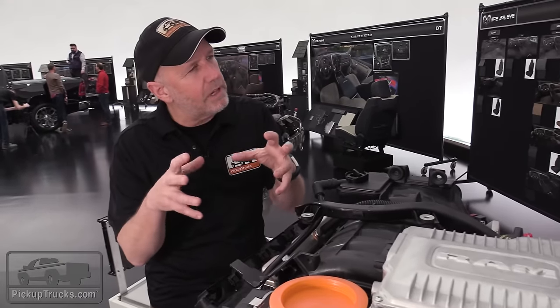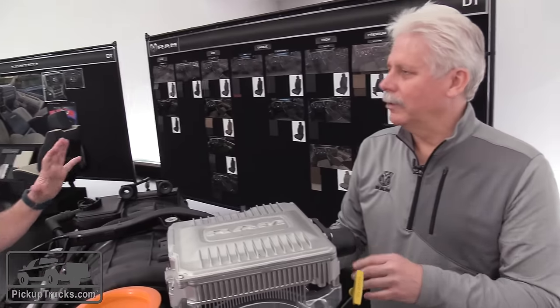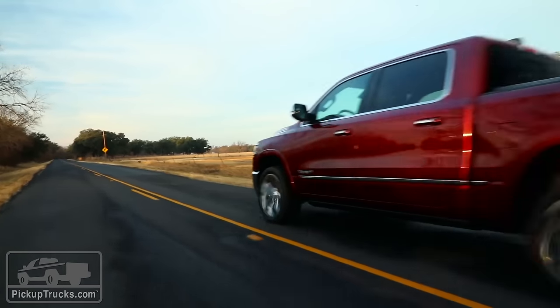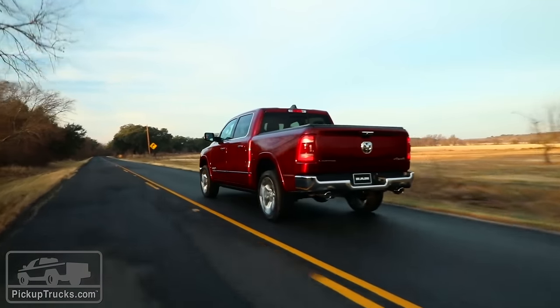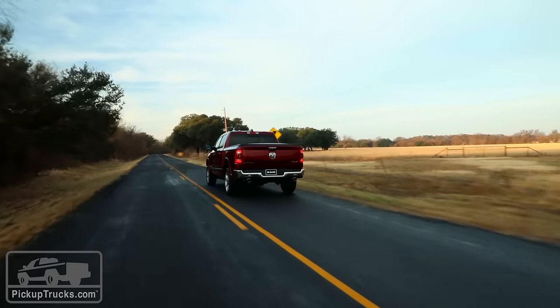So it's technically the mild hybrid system that allows the start and stop capability — not the transmission? That's correct. The start and stop is all done by the mild hybrid system. We integrate all of our controls through the powertrain in the vehicle, so it's actually one controlling system — one unit — with the ability to start and stop.